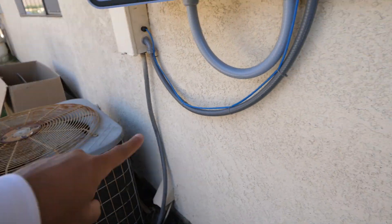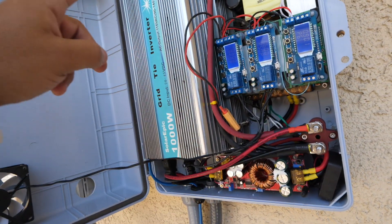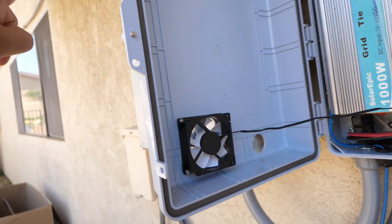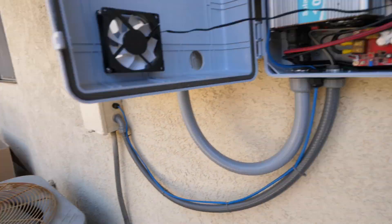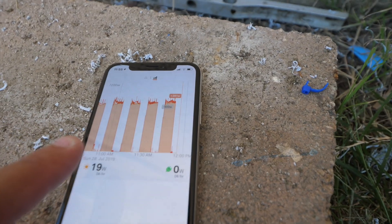When this AC goes on, it's gonna trigger these two relays, and those are gonna turn the inverters on, which will then connect the battery to the grid tie unit here.